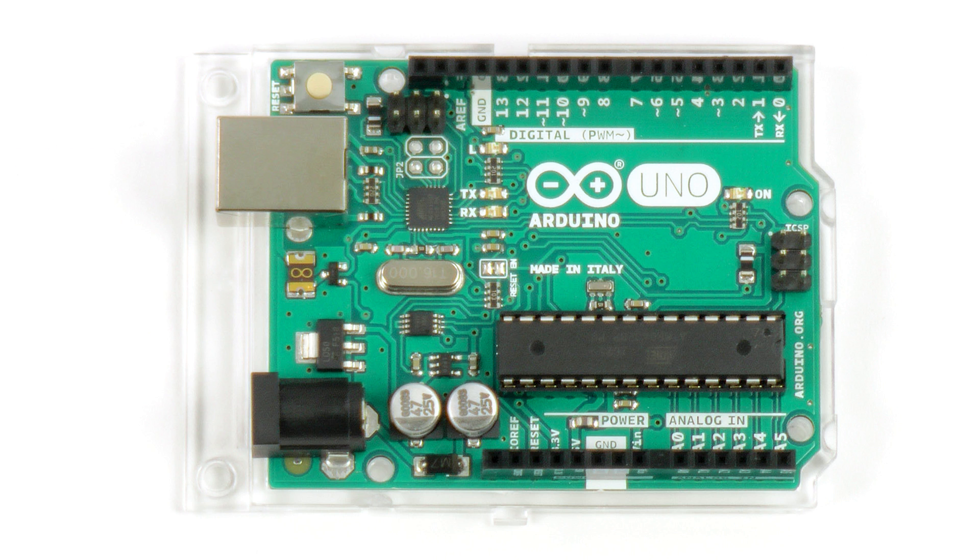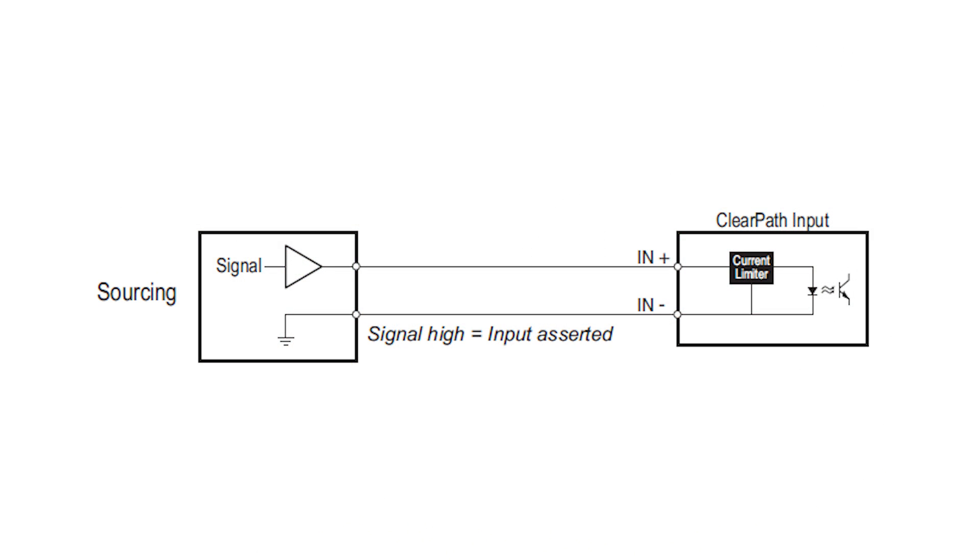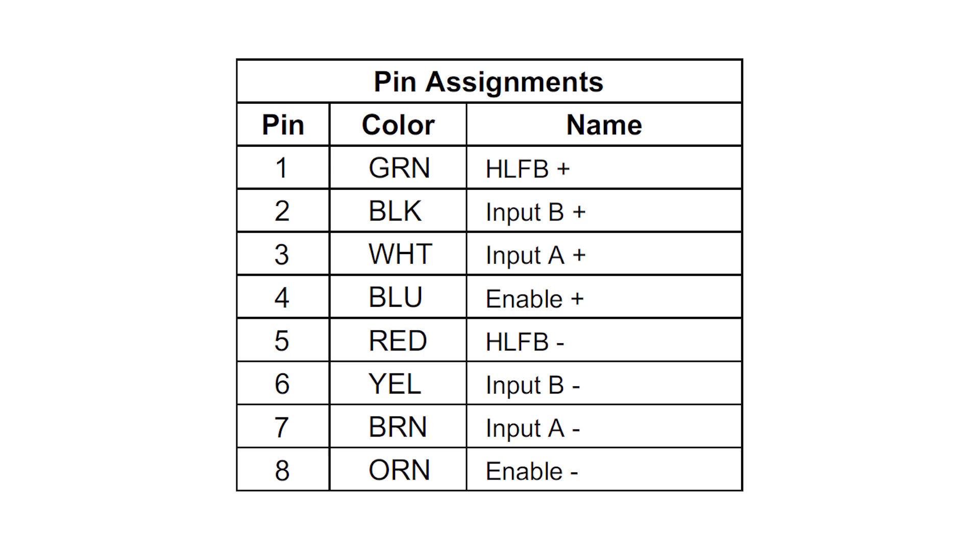I've identically wired my three ClearPath inputs — Enable, Input A, and Input B — to the Arduino pins 6, 8, and 9, respectively. These pins are configured as digital outputs in the Arduino, so they are just a straightforward plus 5 volts DC driven signal.